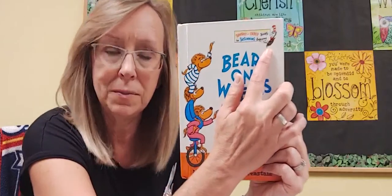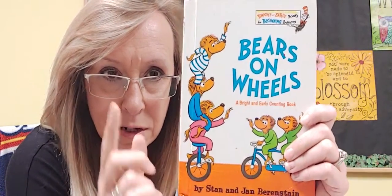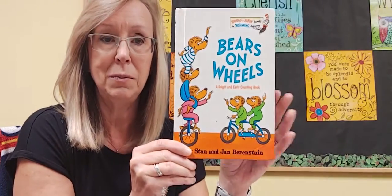Do you remember when I read 10 Apples Up on Top and I showed you the picture? It's a Dr. Seuss book. This one is a Cat in the Hat book too, but it's not Dr. Seuss — it's a Berenstain Bear book. I have lots of different Berenstain Bear books. This one is another counting one, like Apples on Top last week. And today for your activity you're going to be counting beans and buttons as you glue them on your letter B. So I thought this would be a good one today — another counting book.